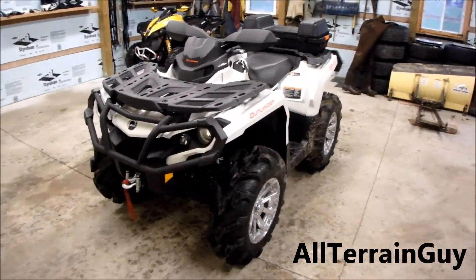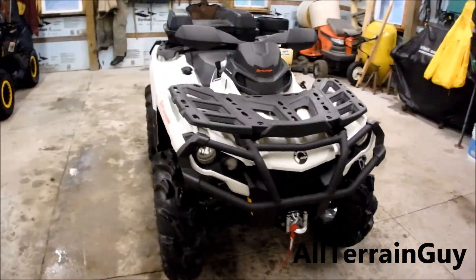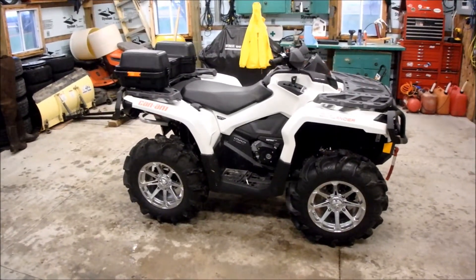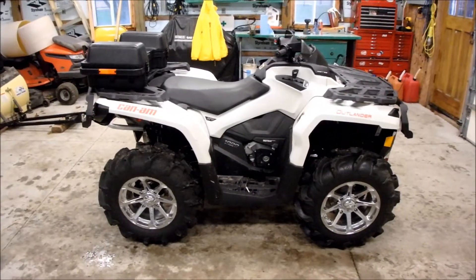Hey guys, check it out. This is the Can-Am Outlander 1000. Here it is. If any of you guys are looking to switch to Can-Am, I highly suggest it. This machine is awesome.